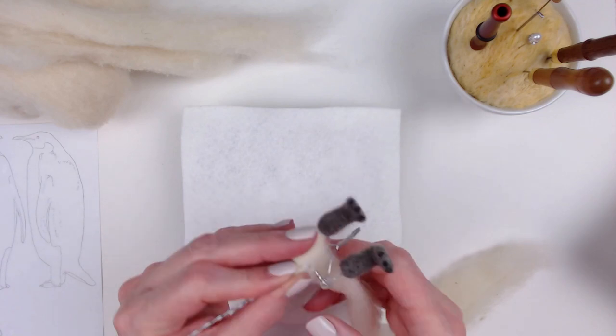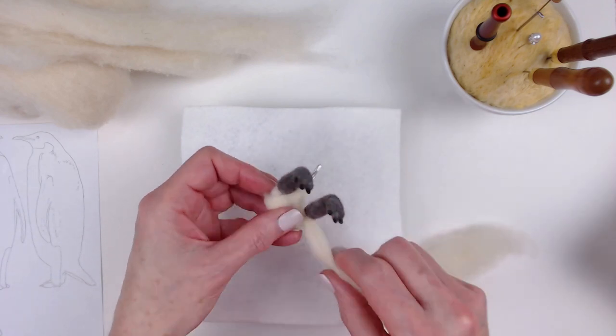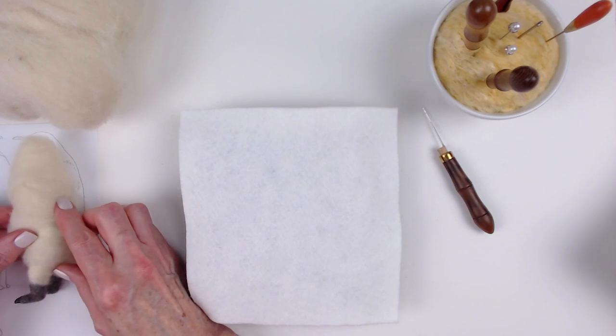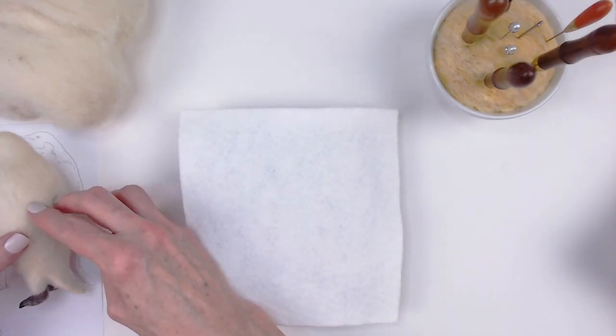The next step was core wool. I began by wrapping the hips and the legs and I used my sketch of the penguin to measure my progress with the core wool. I just kept building it up until my penguin was about the same size as the sketch.